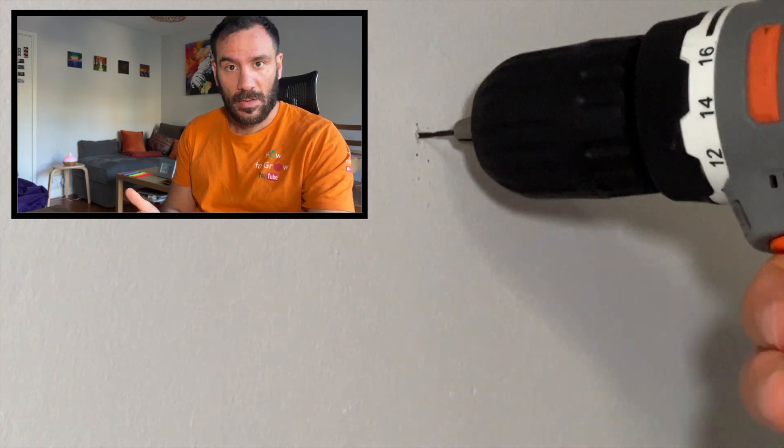If your wall is made of bricks or concrete, you may need a drilling machine.